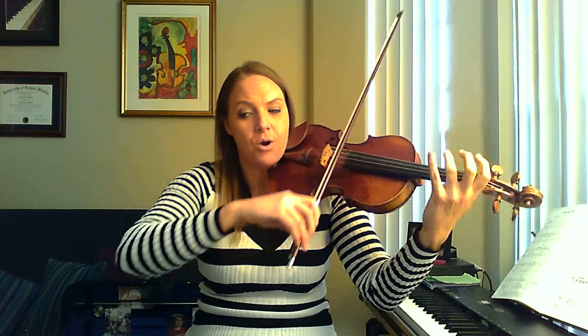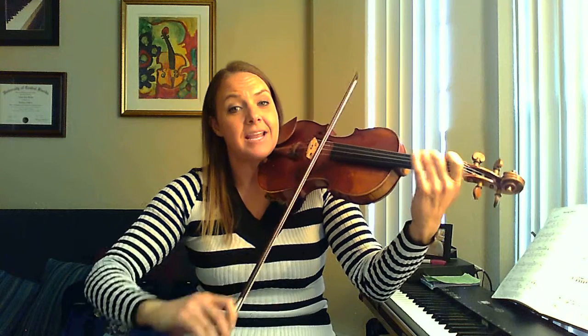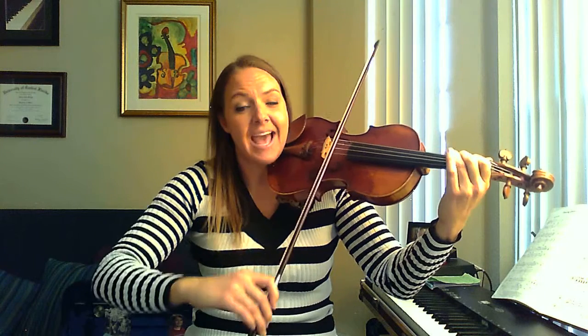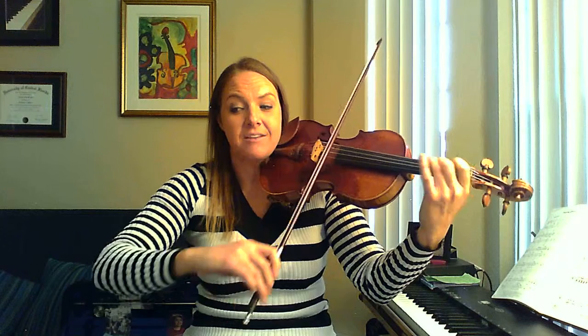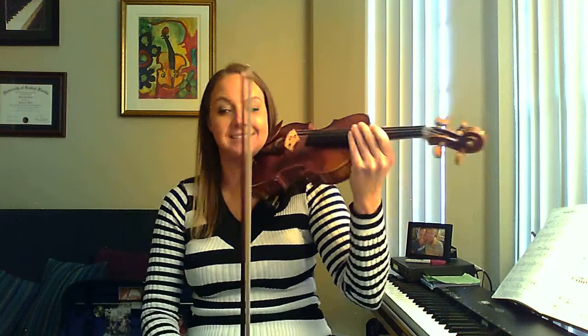Good, let's go back to measure 10 and put these two measures together. 3 and 4 and 1 and 2 and 3 and 4 and a 1 and 2 and 3 and 4 and a 1. Good, we're going to do that again — measure 10, here we go. Now let's try it without the counting. You still have to count in your mind, but I'm not going to say it this time.